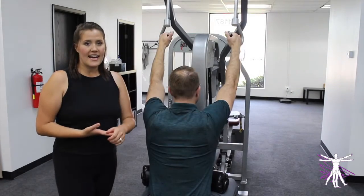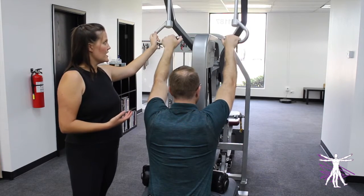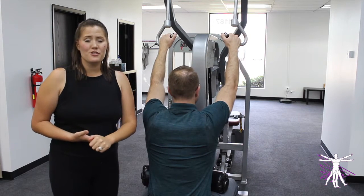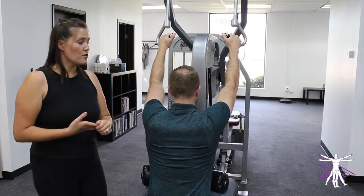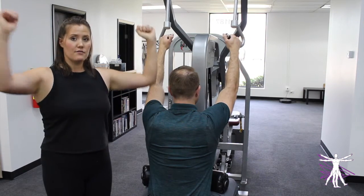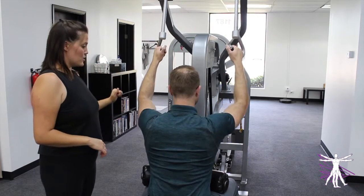If you have a pull-down machine that has movable handlebars like ours does — this has a nice swivel to it — my first recommendation is to choose a position that feels comfortable on your shoulders, hands, and wrists. For most people, that's going to be somewhere in between fully straight out and fully tucked in. So Charlie, go ahead and do one showing us this in-between range.